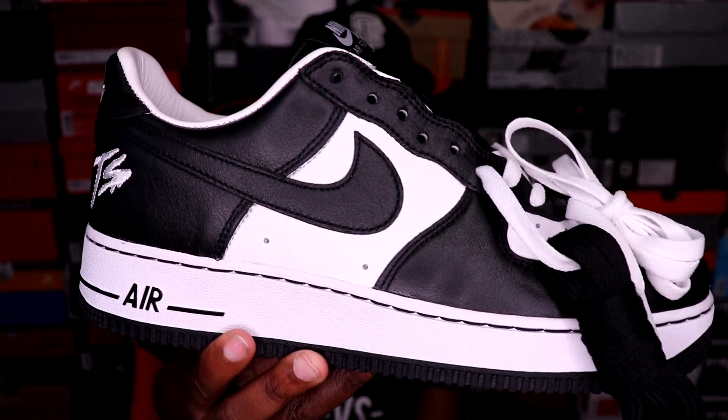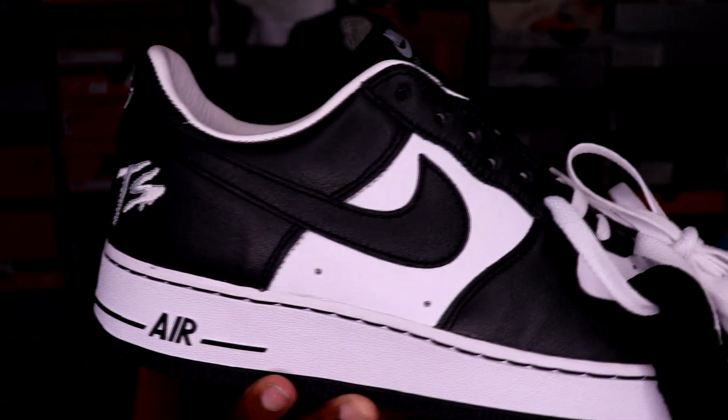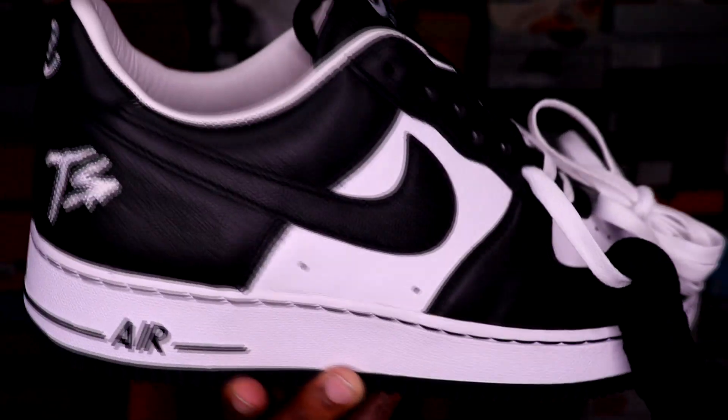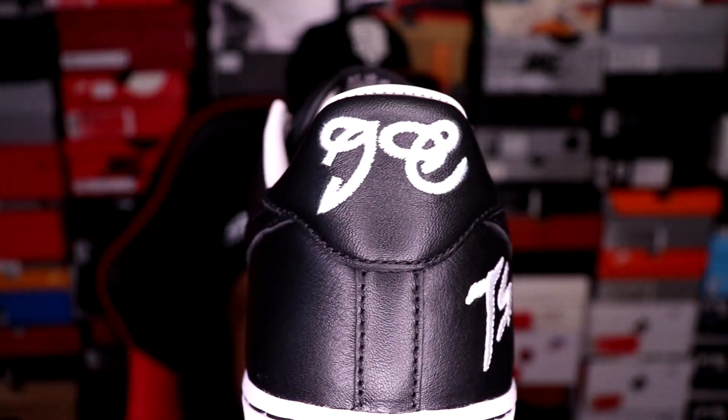It is the Air Force One Low in collaboration with Fat Joe, and these are the Terra Squad Blackout joints. Very dope, clean shoe. The quality is A1, and it's got that JC on the back for Joey Crack.